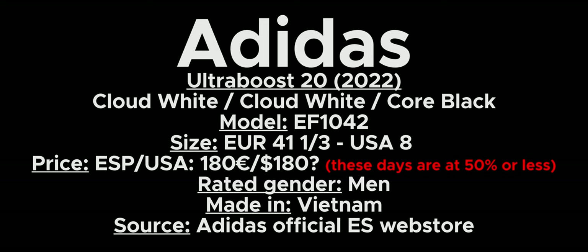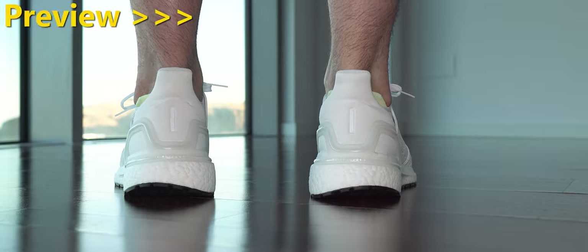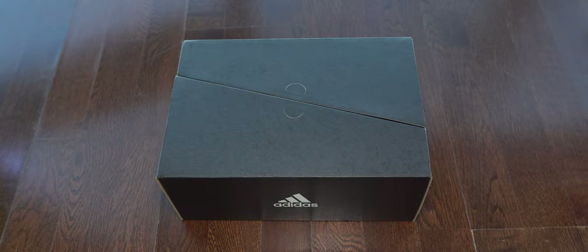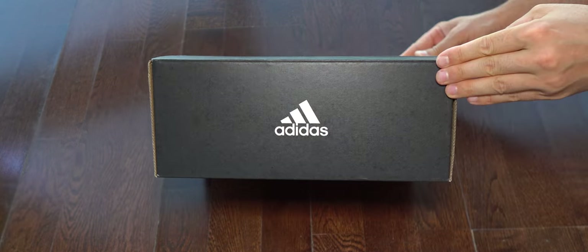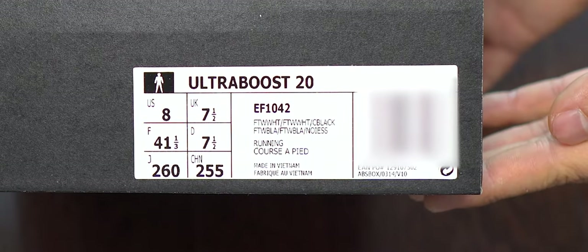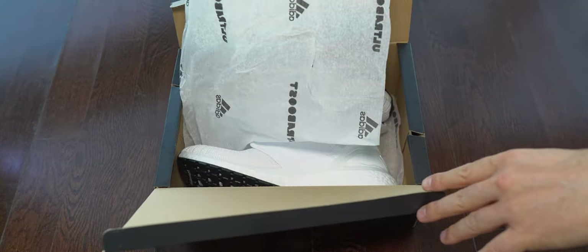Hi everyone, welcome back to this channel. Today we have a new episode featuring the best Ultra Boost value for money in white color, in my opinion. As always, after this preview we start with the unboxing — feel free to pause the video where you need. We can see here some of my sizes. These sneakers are true to size for me, but if you want them for lifestyle, I suggest trying half a size up. We don't find anything else in the box.